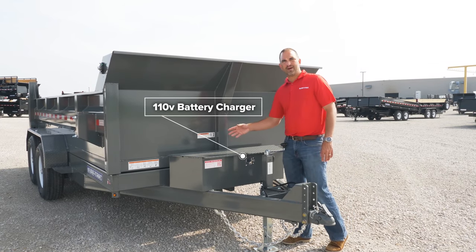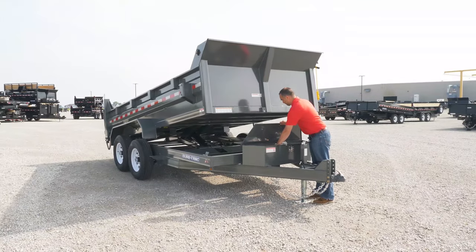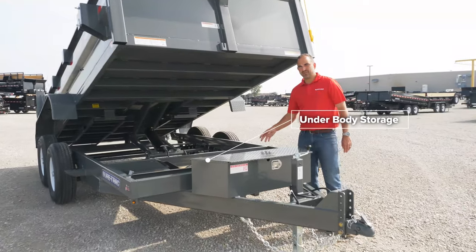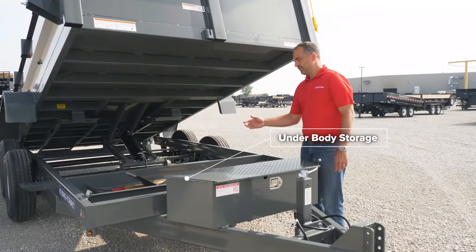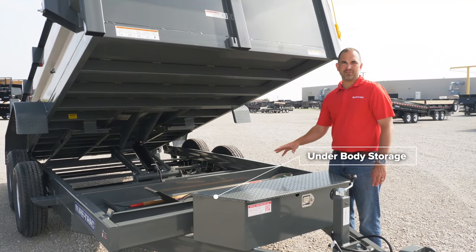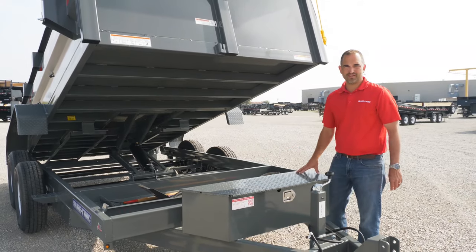One of the things you can't see right now is our underbody tool storage. The underbody tool storage allows you to conveniently store tools — maybe chains, straps, or other components. Just store these out of sight, out of mind. So if you're dropping your trailer on a job site, you don't have to worry about those loose tools getting carried away.